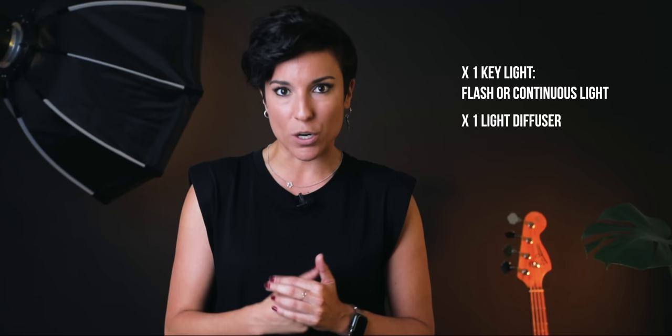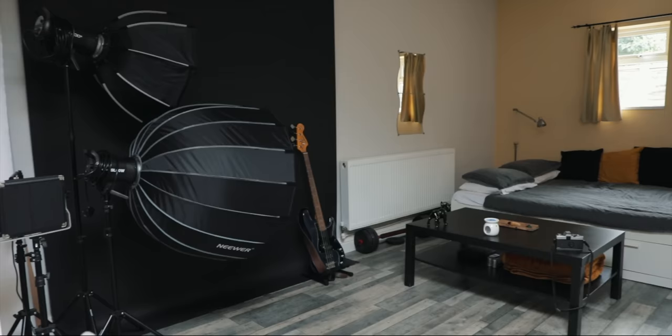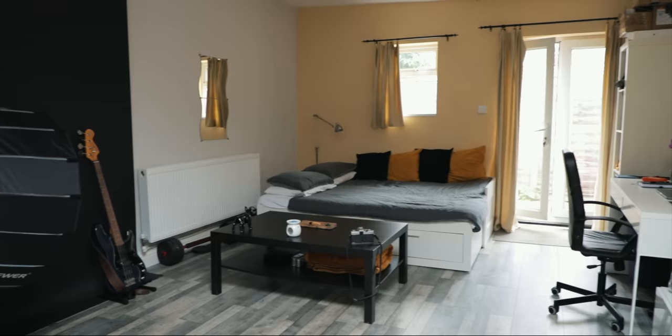Conclusion: if you don't have the budget and are really struggling, get at least one key light — either continuous or flash — and one light diffuser. You cannot get a light without a diffuser because otherwise it's pointless; the light will be very harsh. One light and one diffuser. Then with time, buy a paper backdrop, and you'll have your tiny creative space at home. It doesn't matter if you're in a bedroom — all of this works for a tiny place too.